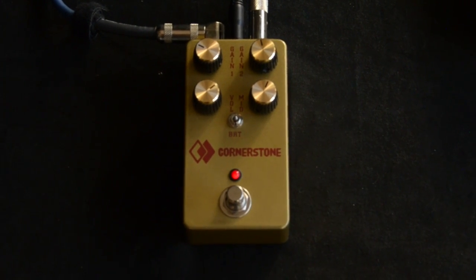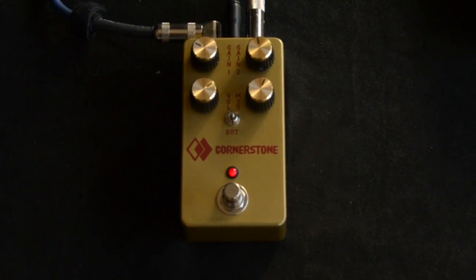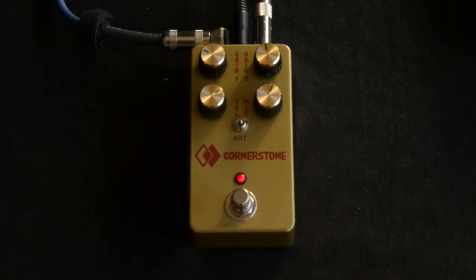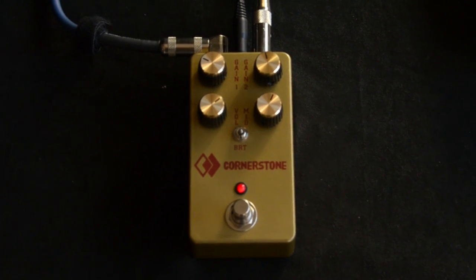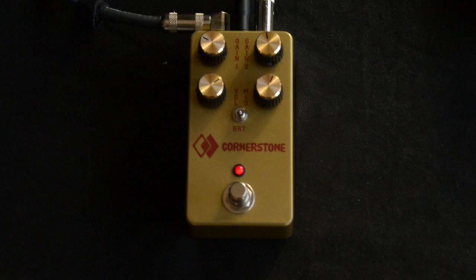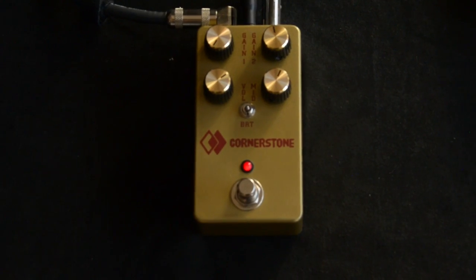This is the Cornerstone set to a nice little distortion. And since Diamond is a Canadian company — anyway, now that that's out of the way, let's go over some of the controls. We've got Gain 1. Basically, Gain 1 is feeding into Gain 2.